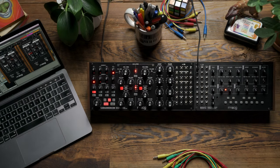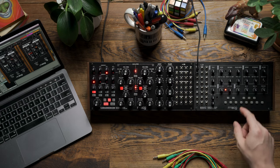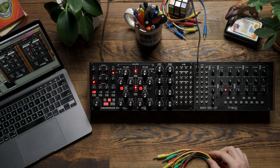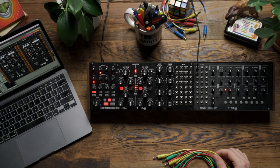Hello and welcome. In today's video, we're going to explore some extended sequencing techniques using Subharmonicon to control Mavis. For this example, we're just going to listen to Mavis' voice and we're not going to listen to any of the voice elements on Subharmonicon, but instead we're going to use all of the sequencing elements and one of the envelopes to control Mavis.